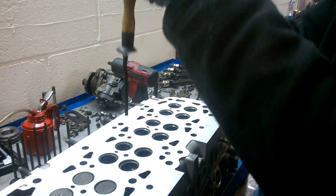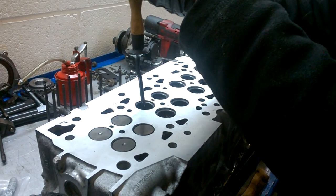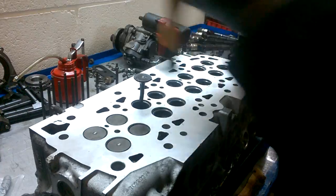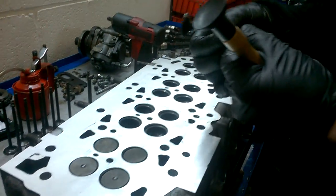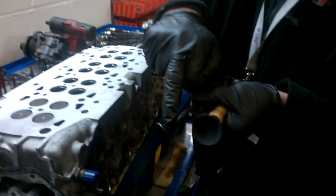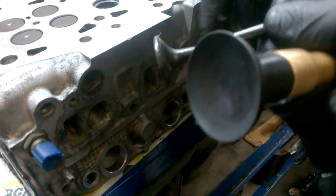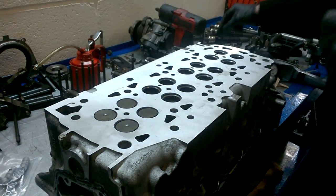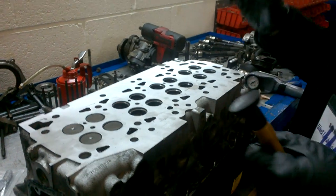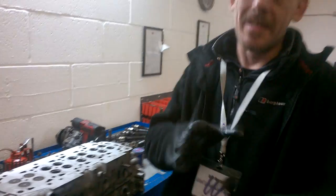You put that in there and you work it around the seat. You keep doing that, keep lapping it, and what happens is you get a white line around there — that will clean all the excess carbon off. If that doesn't work, then you've got to take the valve and the seat to a specialist machinist.